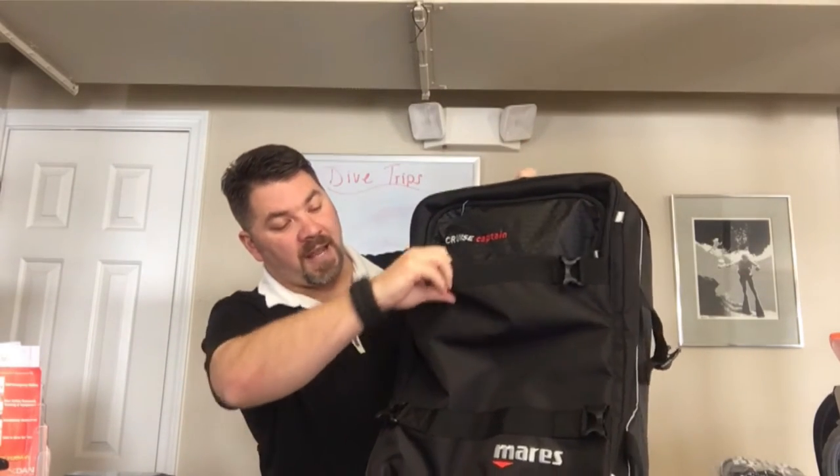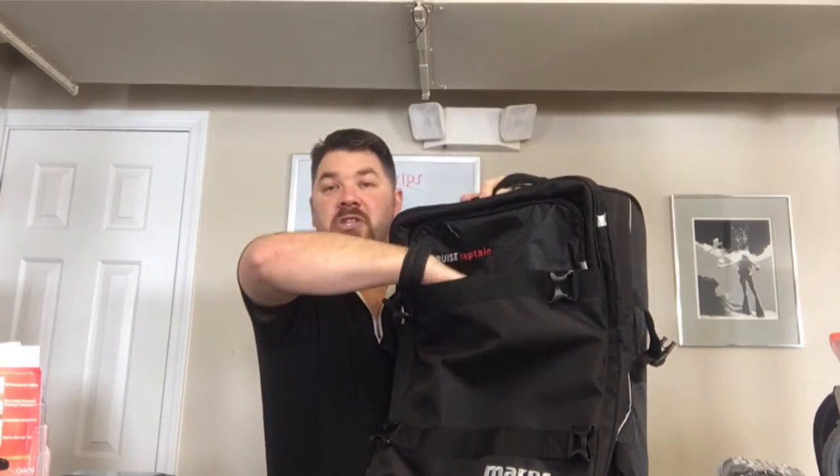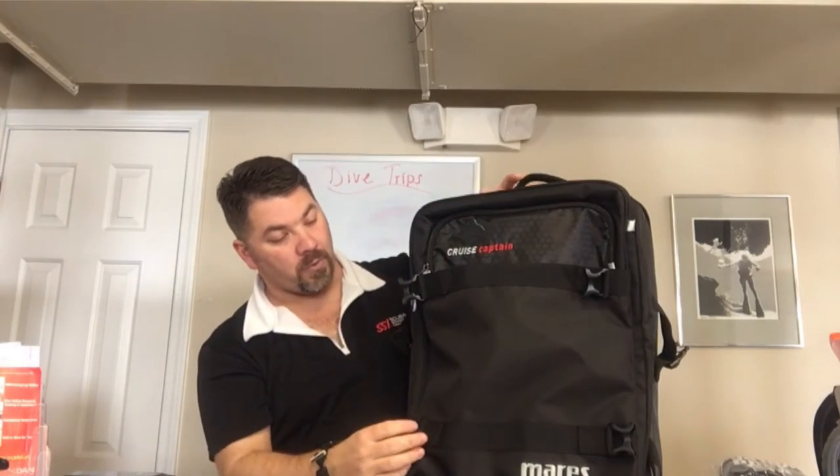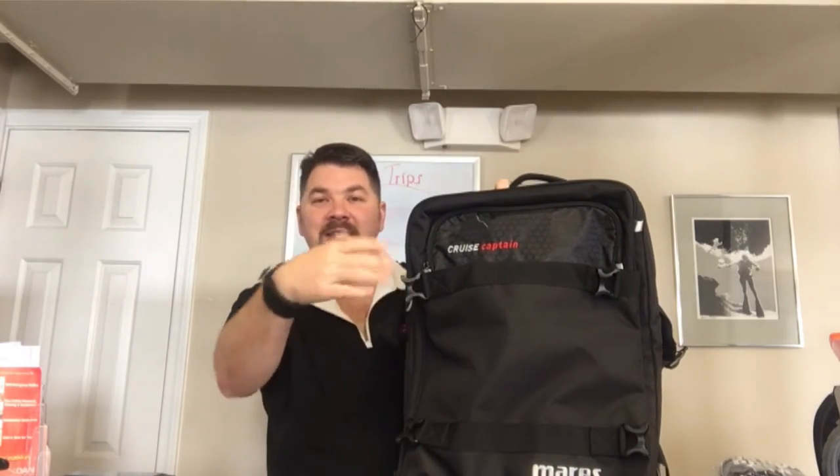On the front you're gonna have a kind of expandable pocket. If you need to put something in quickly, you can push it down in there — this pocket actually expands out, so it'll take up quite a bit of room.